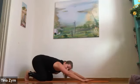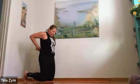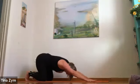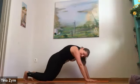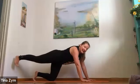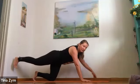Inhale sphinx pose, exhale to puppy. Plant your palms, shoulders back, seat to heels, get long. Find your breath — big full breath into the back body. As you exhale, let the head and neck drop for a moment.